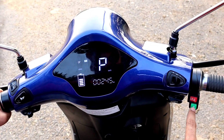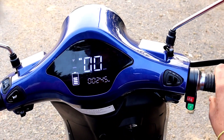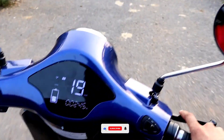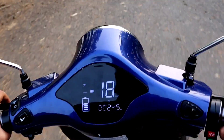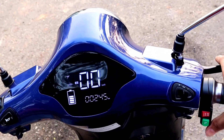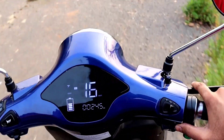On the display screen you can see the current mode. In Echo mode, just start the throttle and it will go. Switch to Drive mode, then switch to Sports mode using the handlebar controls. You can switch modes while riding. If you press the brake, the vehicle will stop. The EV also produces a sound when running.